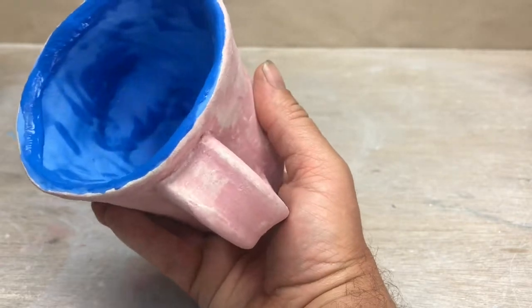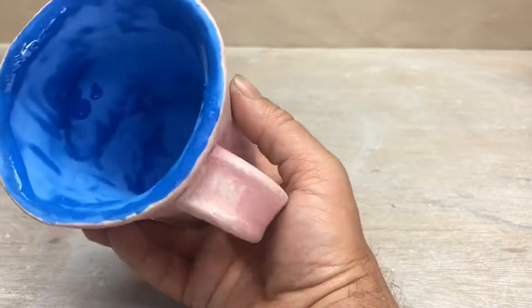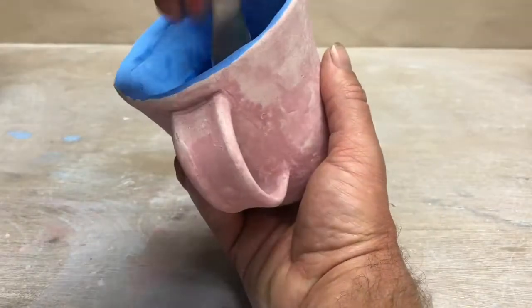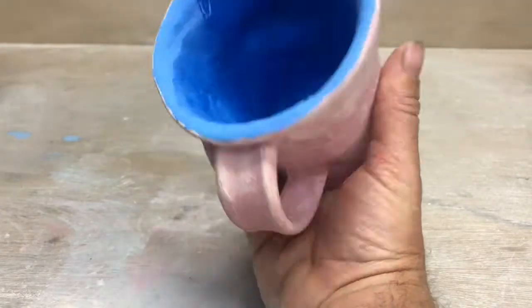I can paint the handle as well — or not. I think it looks fine the way it is. That's pretty dry, so I'll add the next coat. Be real careful with that rim, even on the second coat.